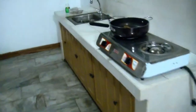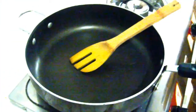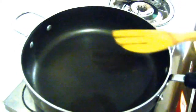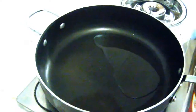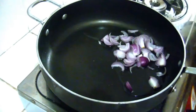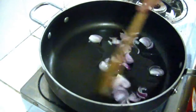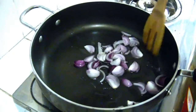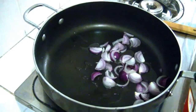Let's go to our kitchen. This is our pan. I'm going to put 4 tablespoons of oil. Now I'm going to add the onions and cook them until they turn light brown before I add the remaining ingredients.